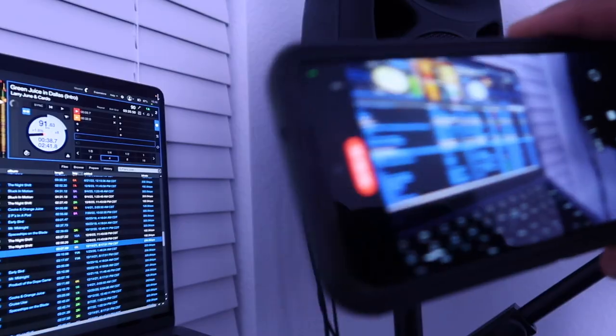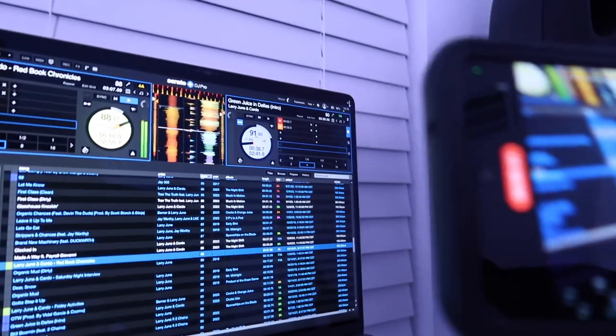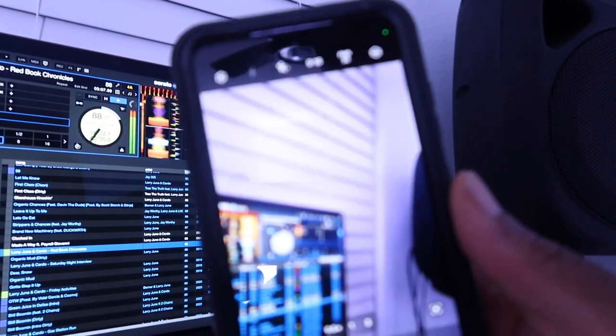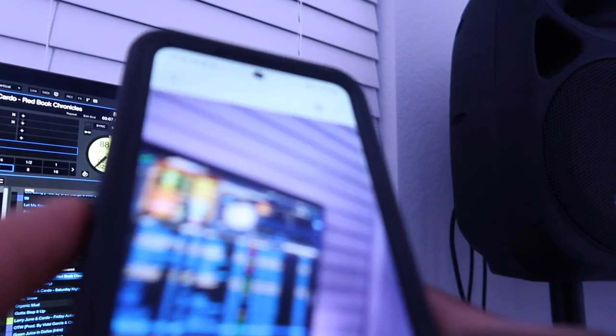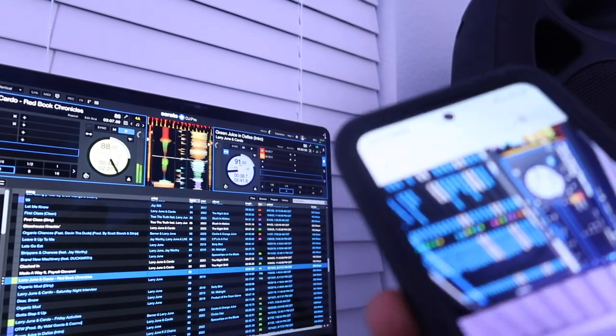Turn the headphones down — you see me doing this live, just like that. We got this song playing — Larry June — it's playing, it's hooked up, so we got it on the phone. This is a test. I'm gonna end the recording so you can get an idea. I'm gonna hit the end button and we're gonna unplug it and see if we got audio. Yep, got audio.